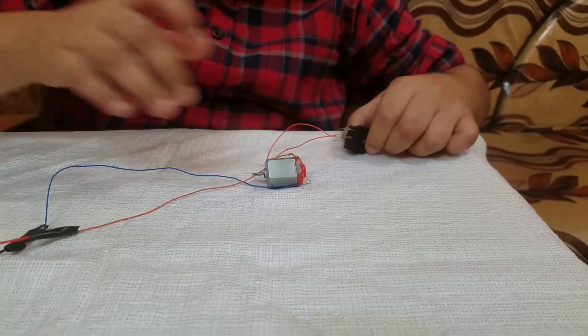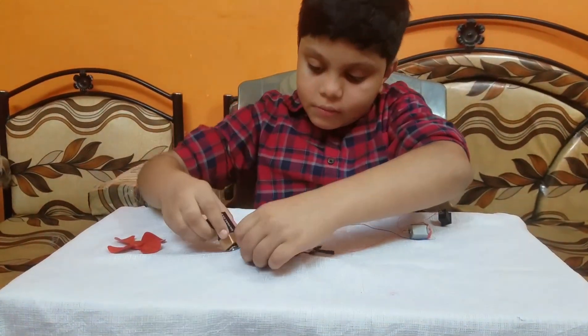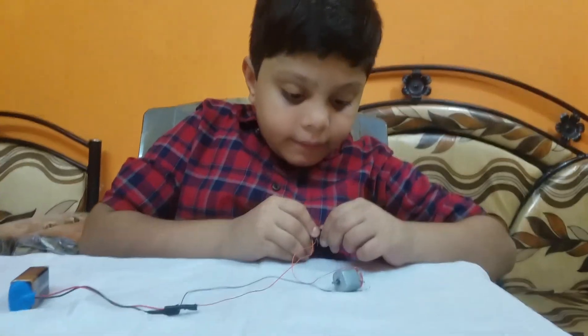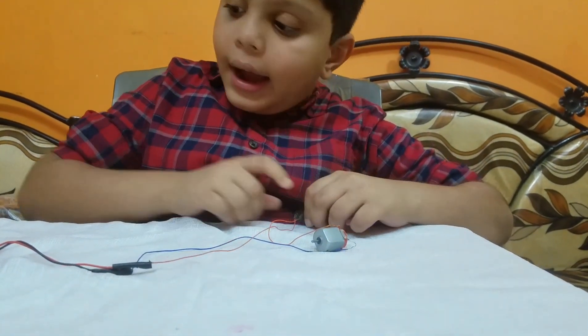Now I have completed the circuit. Let's attach a battery here. Let's try. Yeah, it's fine.